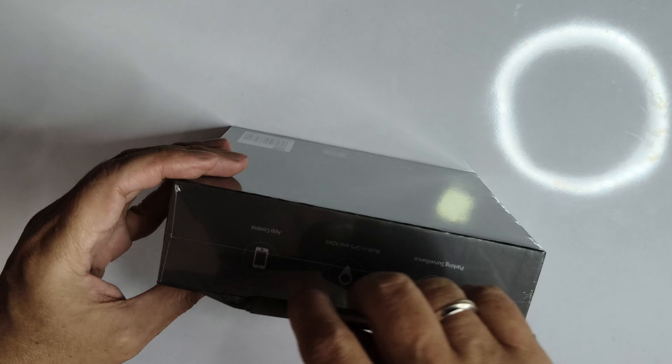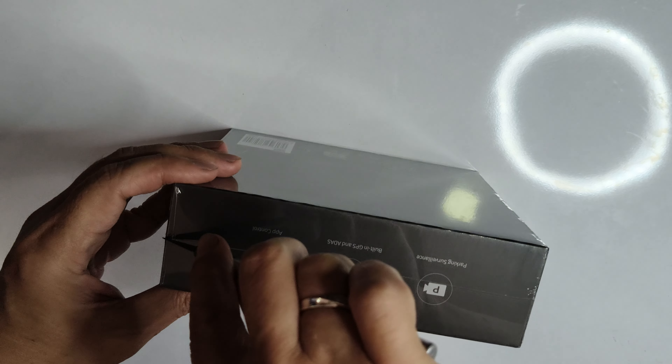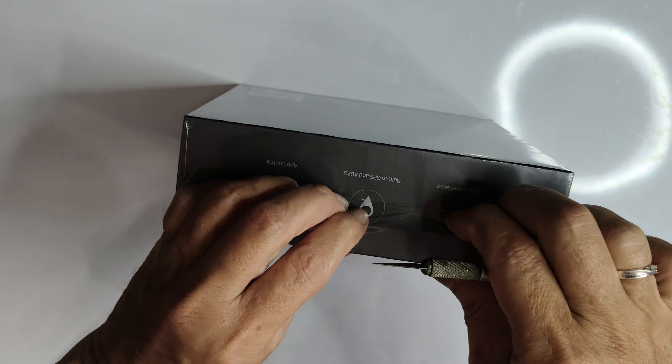Here's the box of the 70Mai A510. It's sleek and compact, with all the key features highlighted on its sides.